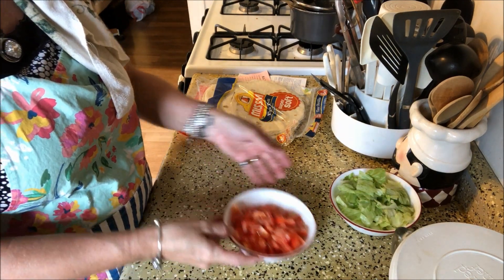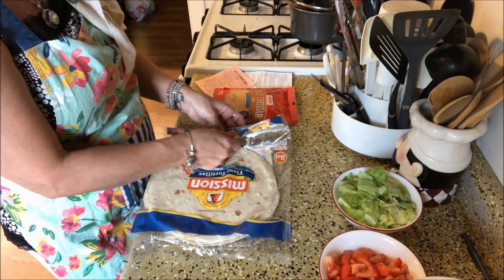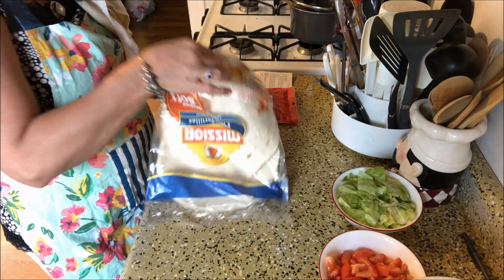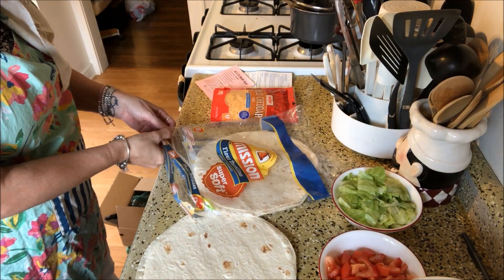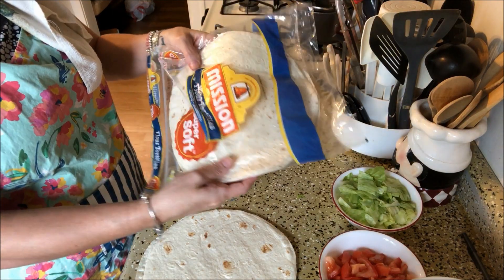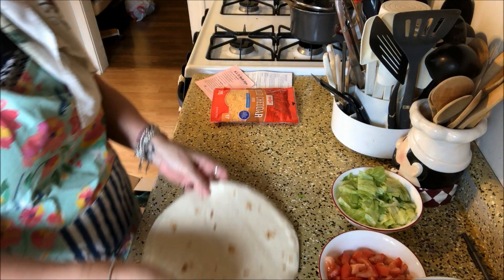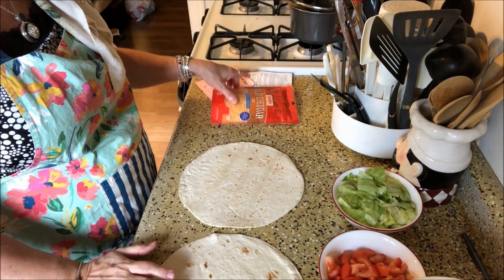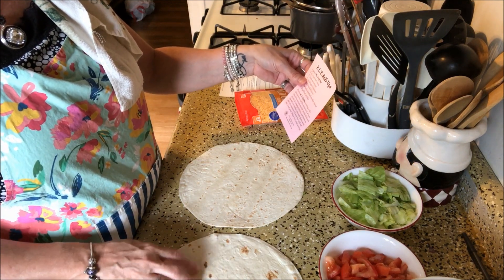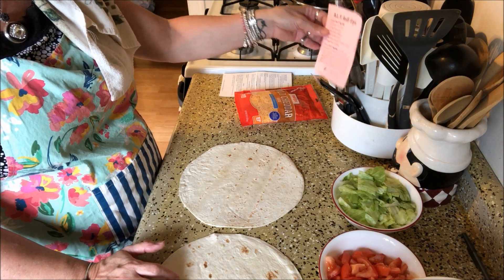The tomatoes are chopped up. Now I'm going to pull out two tortillas — I'm using the large burrito size tortillas. Now we're going to spread some of the dip mixture on here, and then we're going to sprinkle it with tomatoes, lettuce, and cheese, and roll them up.